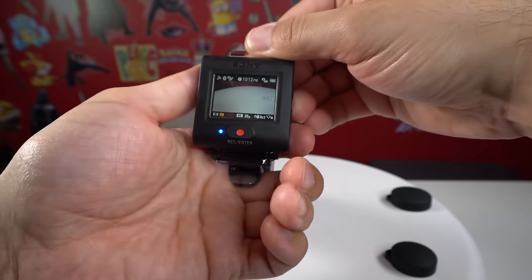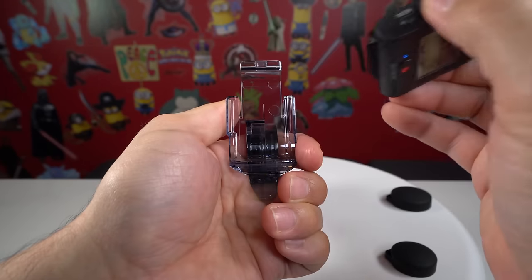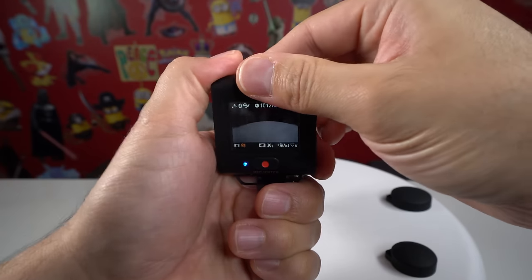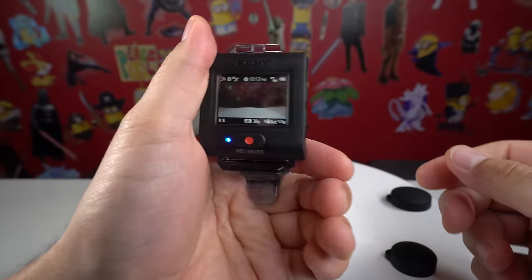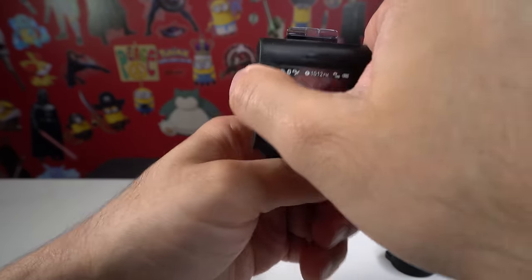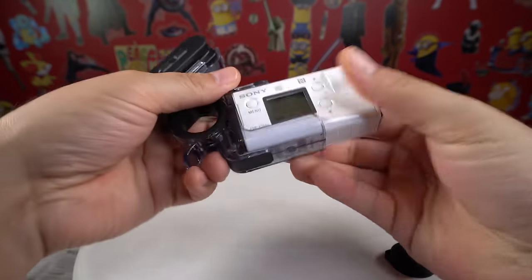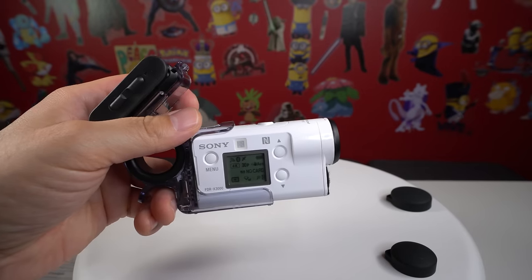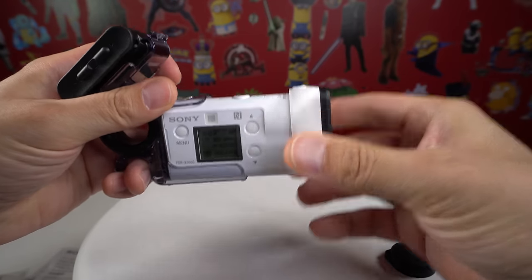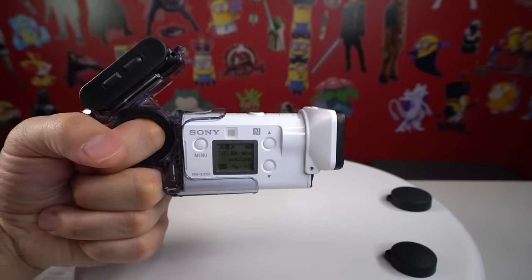Let's see how hard it is to take the remote off. Pop this up and it comes right out — that was pretty easy. Snap it back in, take it out one more time — nice and easy. It's nice and secure when it's in there, so you don't have to worry about it falling out. You can see this will provide some protection if you drop it, and if you want more protection you can add the lens protector that I covered in another video. Lock that on and now your camera should be pretty safe.